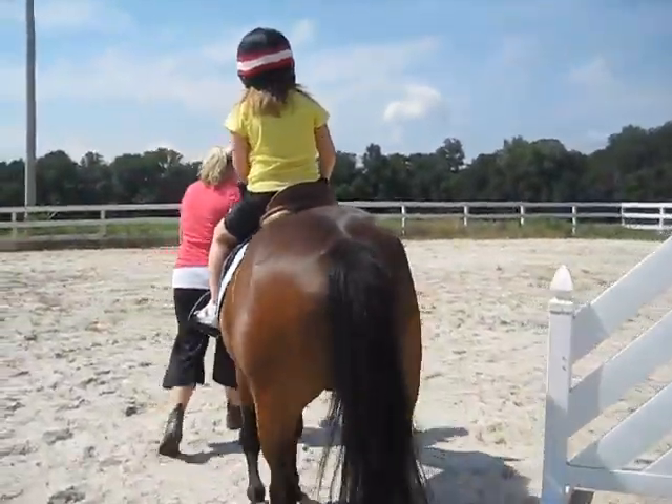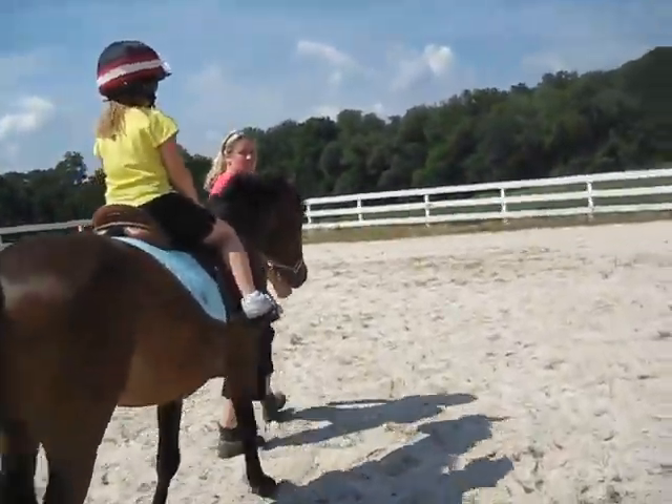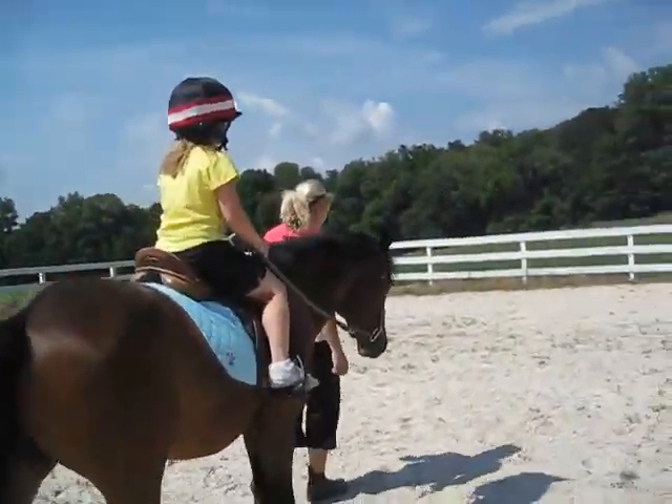Good job, Anna. You're easy. Some kids, you get up there, they start screaming and yelling. Mel, are you videoing her?